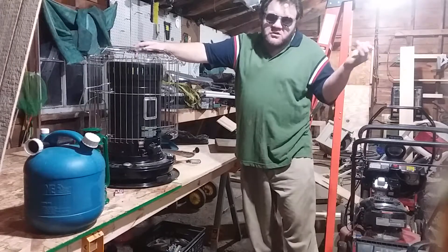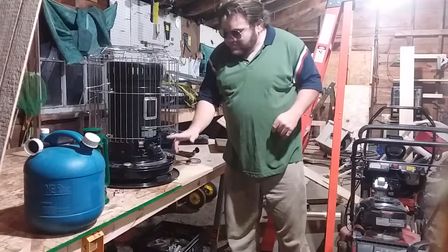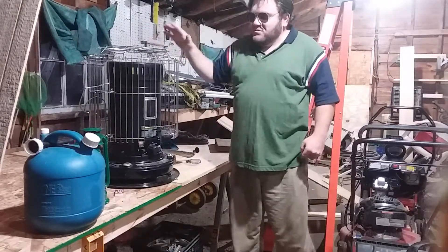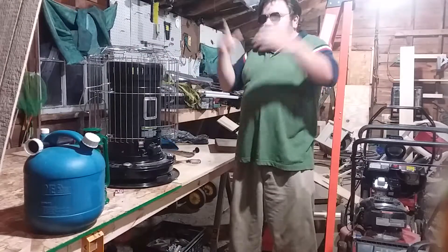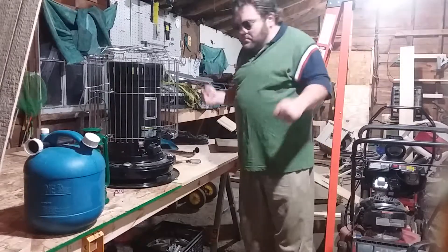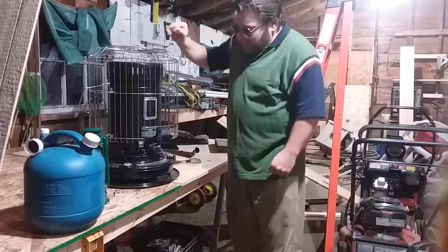If the power went out and I couldn't use my natural gas furnace — because my natural gas furnace runs on electricity — I would use this as my backup heating source. I'd set it up in my dining room in the middle and use it to heat the room so I could stay warm and not die of hypothermia.